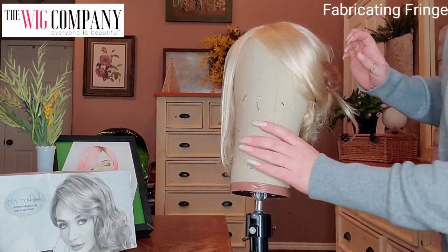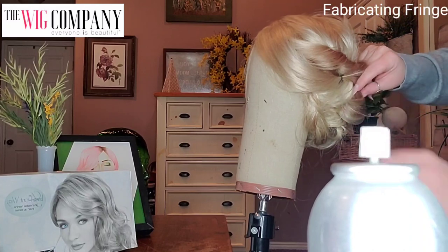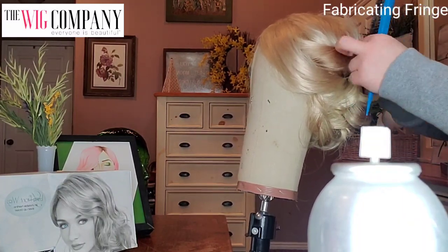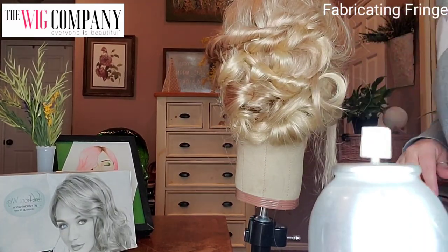Here's a tip for you guys — there are bobby pins that are lighter colored. So if you're working with a blonde wig, it's more ideal to use bobby pins that are lighter. They will be less likely to stand out.